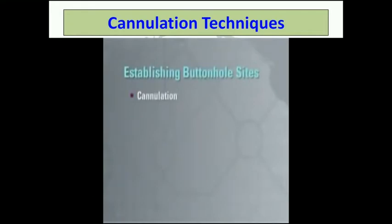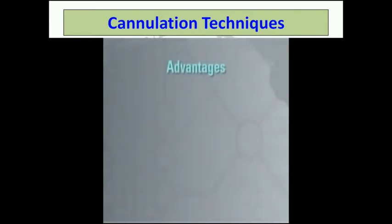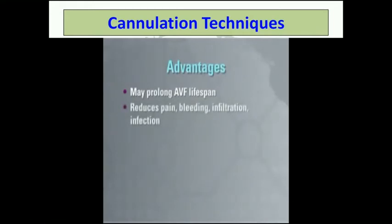Establishing a buttonhole site involves the same clinical staff person or the patient cannulating the fistula in the exact same spot at the same angle and depth of penetration every time. A scar tissue tunnel, a track, develops allowing for the use of a buttonhole or blunt fistula needle. There are a number of advantages of using the buttonhole technique instead of rotating sites. This technique may prolong the lifespan of the fistula. In many patients, it reduces pain, so there is no need for anesthetics. And it can reduce bleeding, infiltrations, and infections.